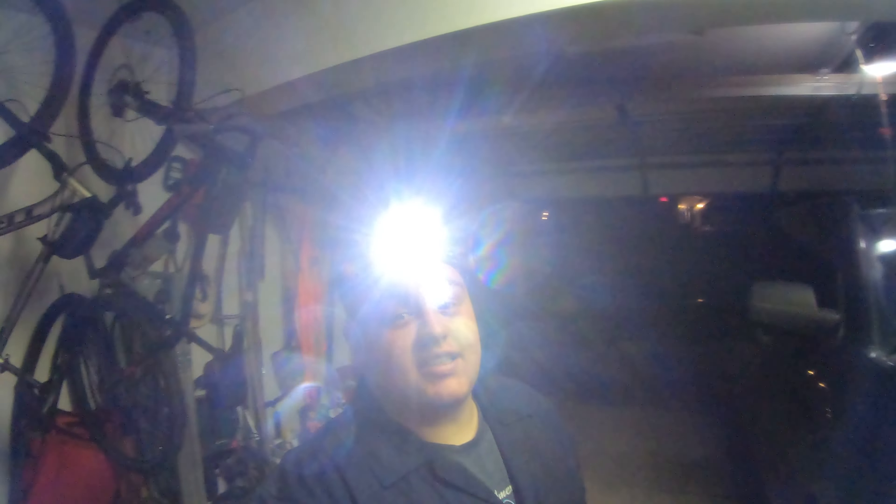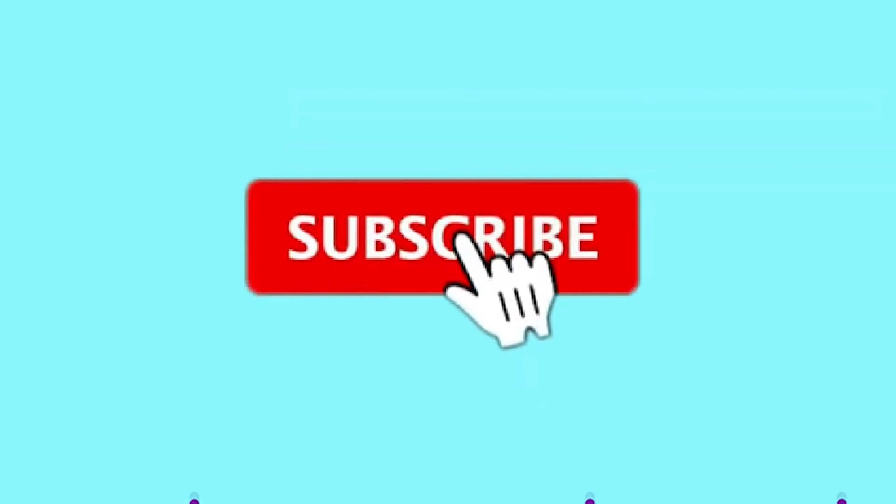So thank you for watching my oil change video! Until next time — thanks for watching Geek and Son. Thank you. Goodbye.